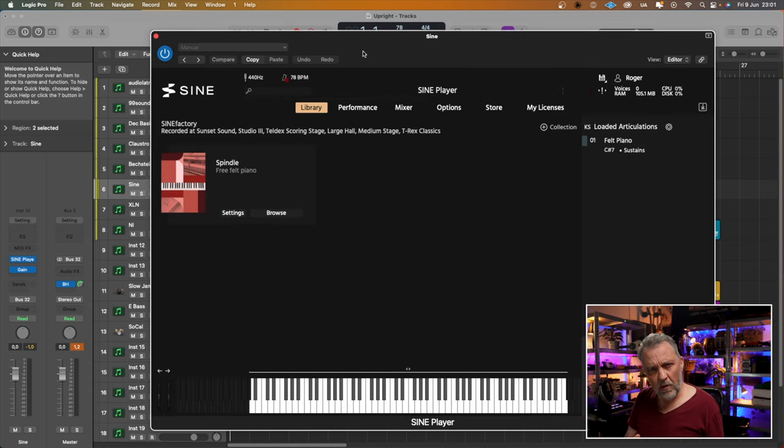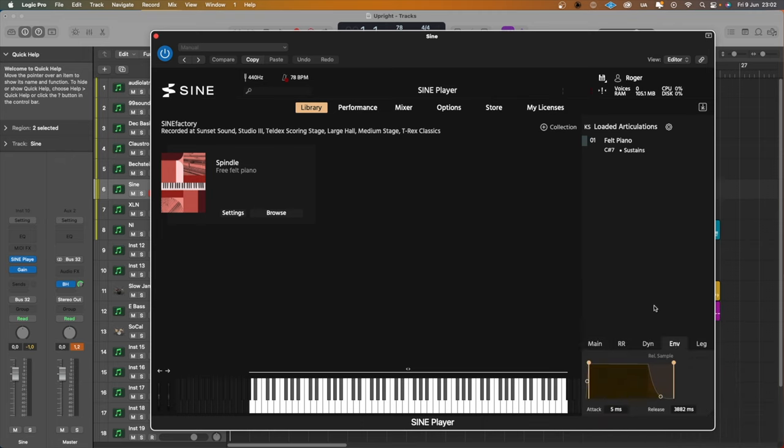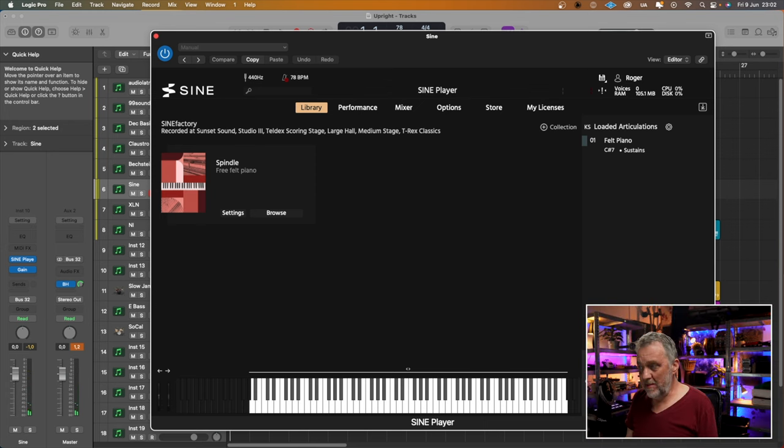Then we have Spindle from Orchestral Tools. They have their own free library, similar to Spitfire Labs — I didn't include Labs in this video, but they also have a free piano. Same principle: their own player with free libraries you can download if you register. I really like the sound of this, but I had a problem with it — I was trying to shorten the release. I think the release is too long, and no matter what I do it doesn't get shorter. Maybe I'm doing something wrong. If you know how to do it, please leave a comment below.